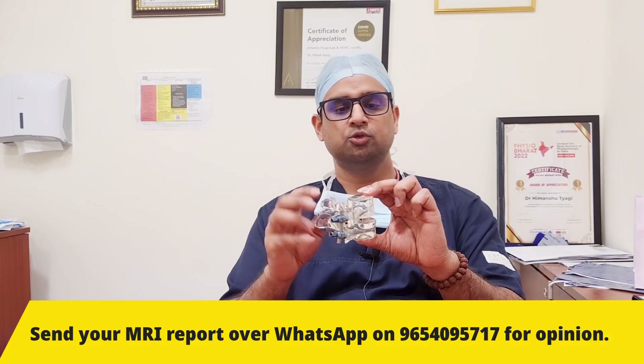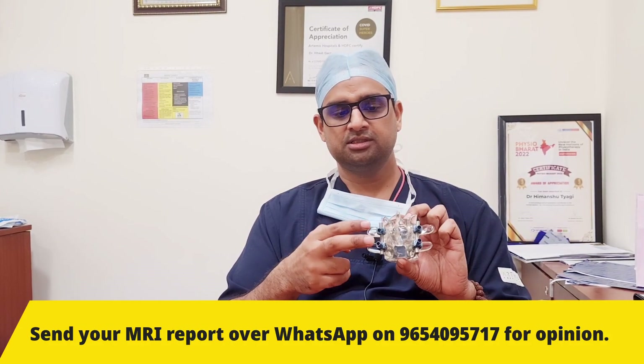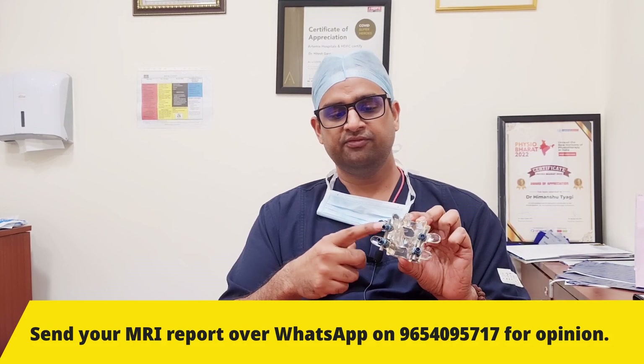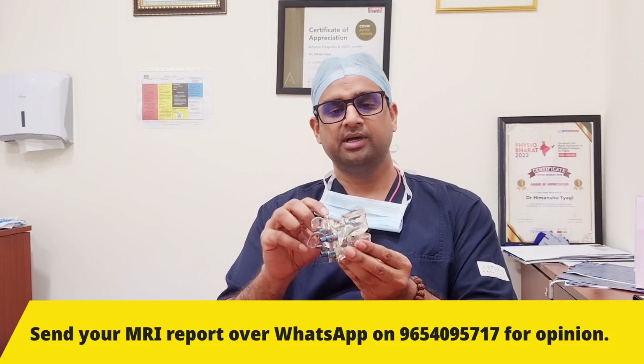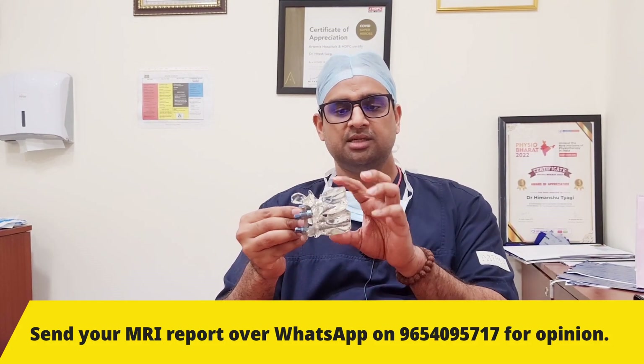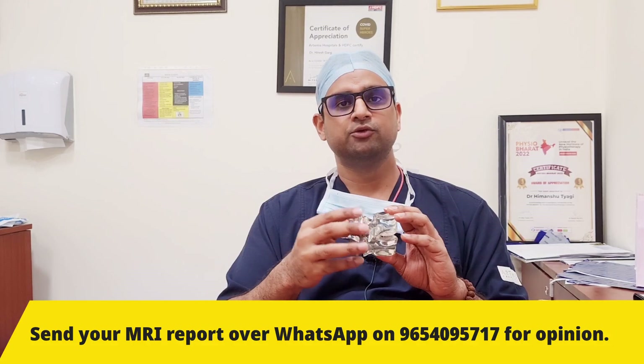In fusion surgery we fix two segments of the spine using screws and rods. We insert screws and fix them with the help of a rod. Once we fix the segment of the spine it becomes immobile, and this immobility is called fixation surgery or, in later terms, fusion surgery.